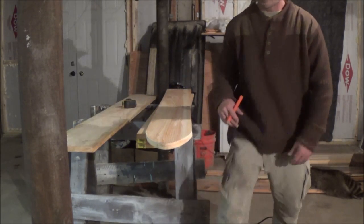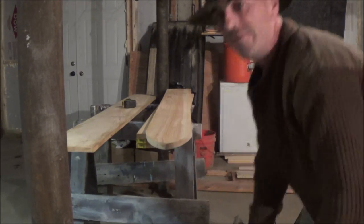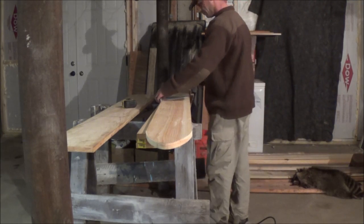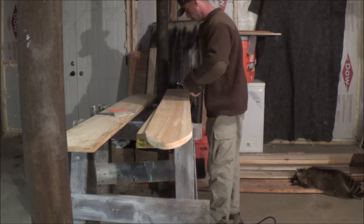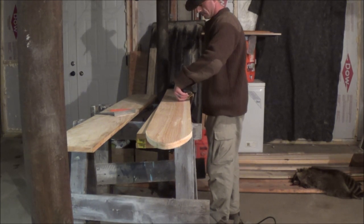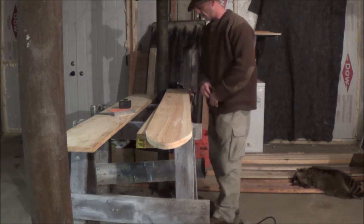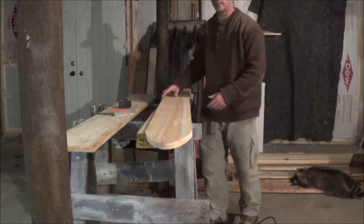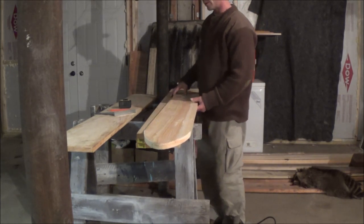I'm going to go ahead and cut them at 50 inches. With the 22-inch scrap left over, I'm going to make something else out of it — maybe some birdhouses, or actually some mink boxes, something like that.